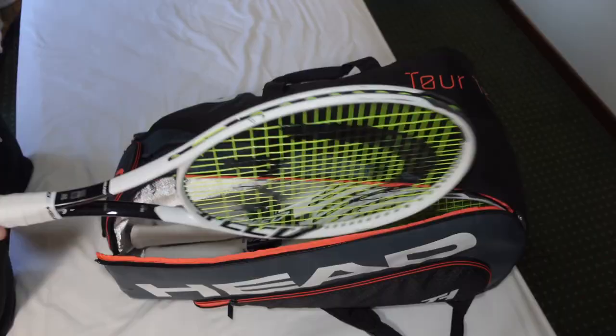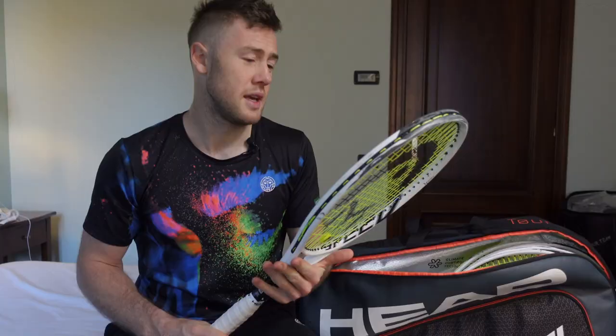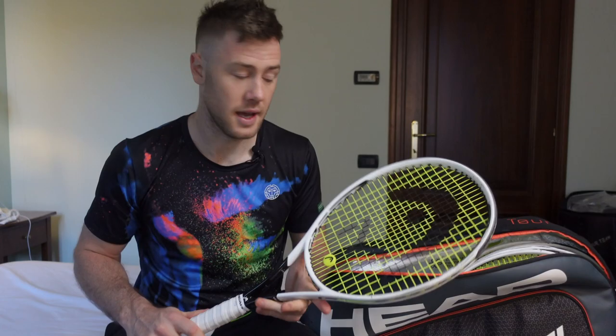My Head Speed rackets. Mine are 333 grams without strings — I just like the number. It's an 18x20 pattern, 31 and a half balance and grip size 4, and I really love these rackets.